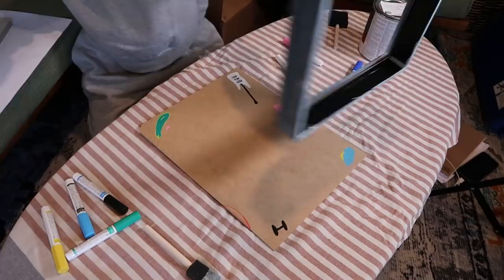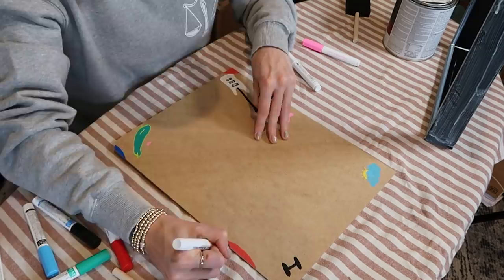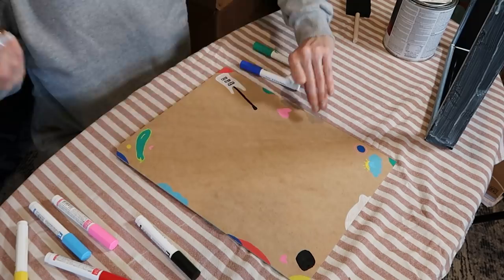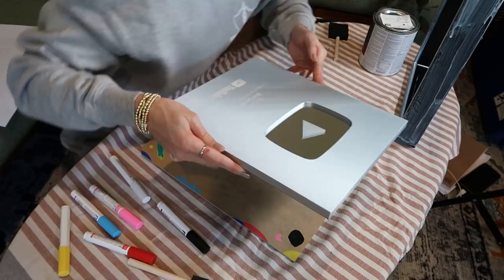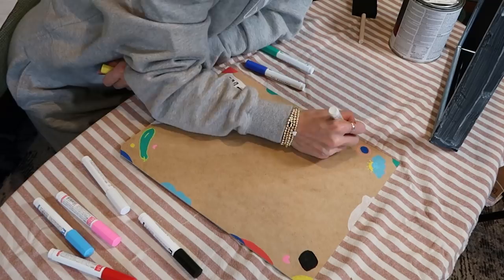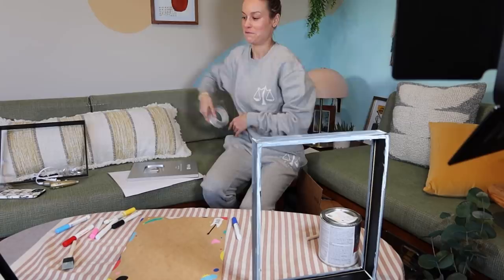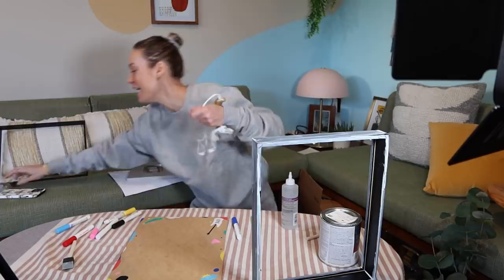Oh, I would hate for you to miss out on any of this incredible artistry that's happening here. Let's put this in and see — kind of cool! I feel like a freaking genius. Not only did I have tacky glue, but I have a glue gun and glue sticks.